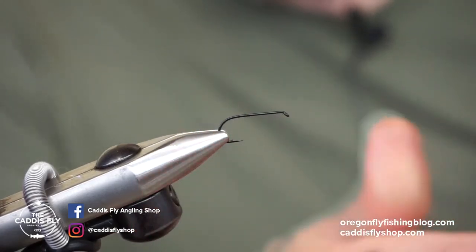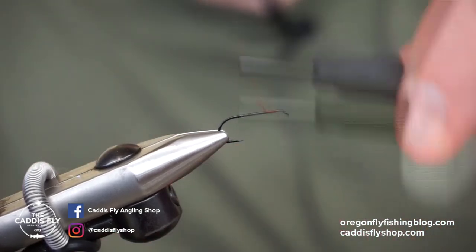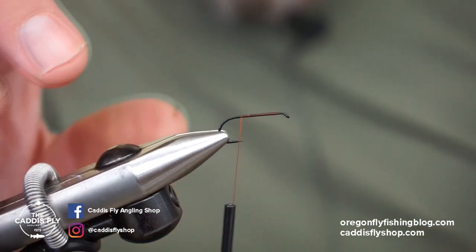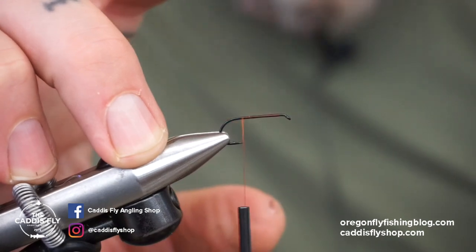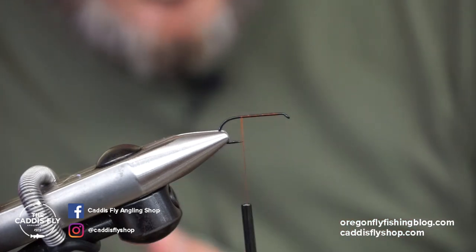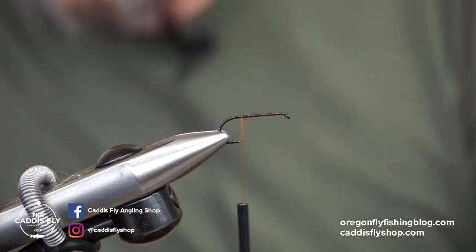We're gonna make a Partridge in Orange, just dress it up a little bit. First thing I'm doing is taking some 70 denier thread, any color you want. This is a TMC 100 — you can use a nymph hook if you want, if you want it to sink a little bit faster because you've got minuscule amounts of grams difference in the hook. We're not doing a tail.